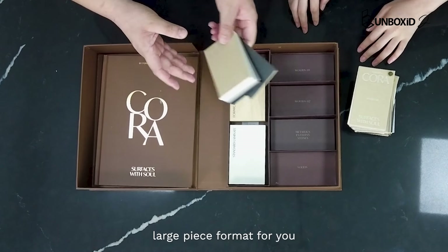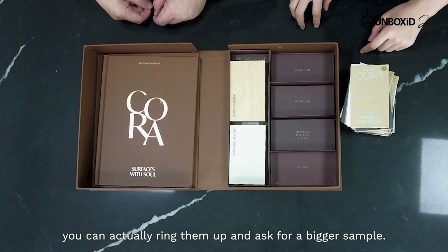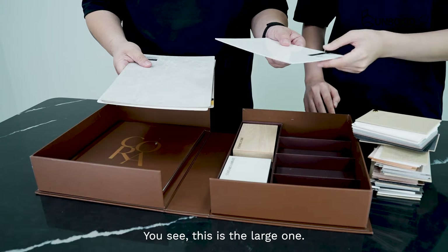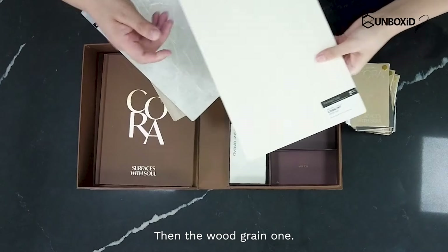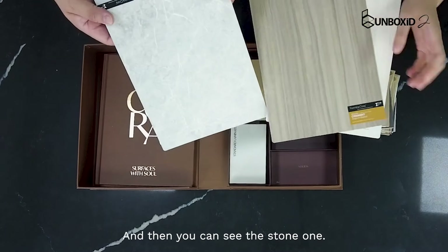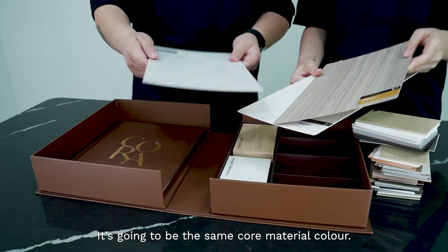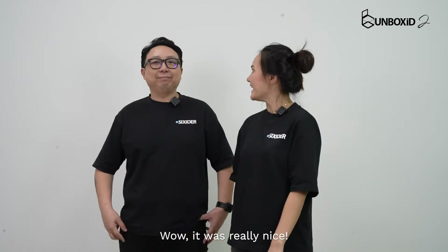They also have a large piece format for you to see if you think the swatch is too small. You can actually ring them and ask for a bigger sample — and I did. So this is the large one. This is a super smooth one, then the wood grain one, another wood grain one, and then you can see the stone one. Look at the sides — no dark colours. It's going to be the same core material colour. Wow, it's really nice. It's really a game changer.